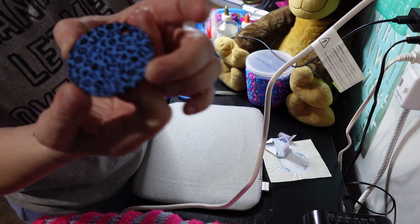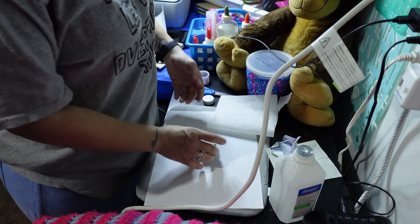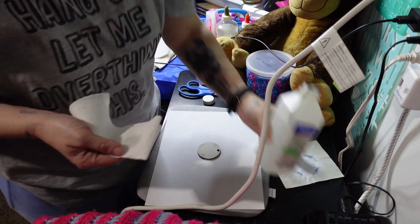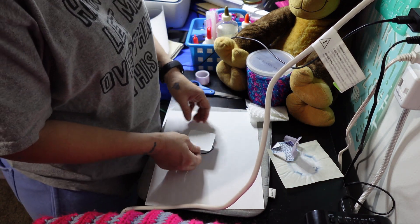Ta-da! There it is. Now we gotta do the other side, but you gotta wipe it with alcohol first. Make sure there's no oils, fingerprints, tape residue — none of that. And that little design on the back won't mess with anything.